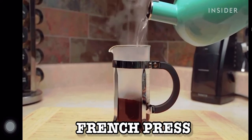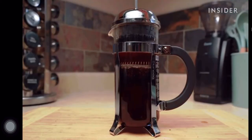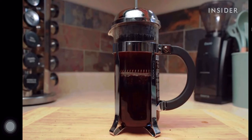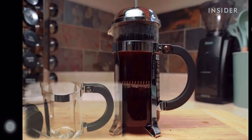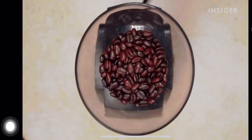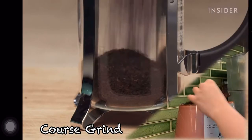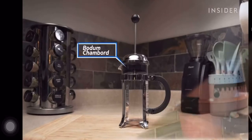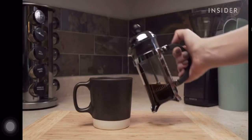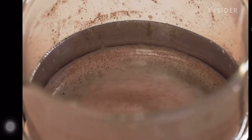Next is the French press, which is under the category of immersion. In this method, coffee grounds are immersed with hot water for a period of time and strained using a metal filter that allows oils and undissolved coffee particles to pass through into the cup. A coarser grind, similar to very coarse black pepper, is the required grind size. This brewing equipment retains the flavorful oils of the coffee, resulting in a rich and full-bodied cup with a texture heavier and denser than a pour over.